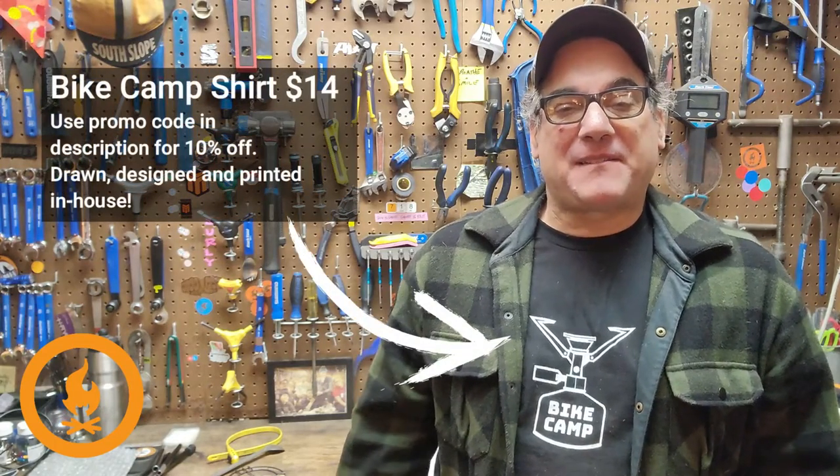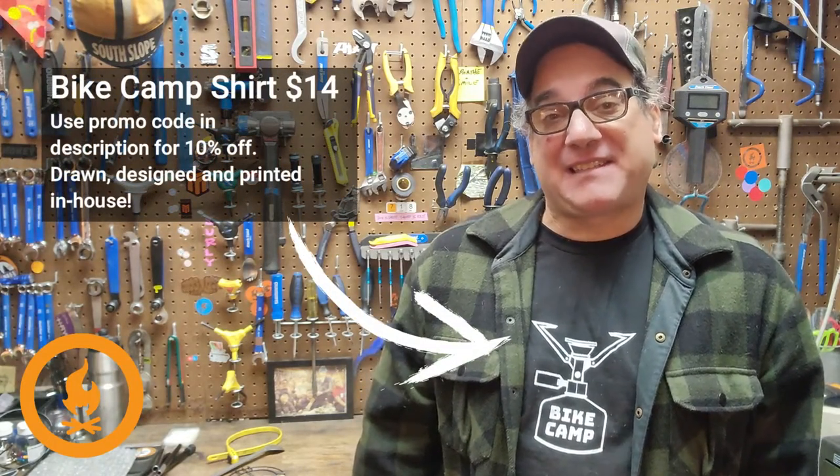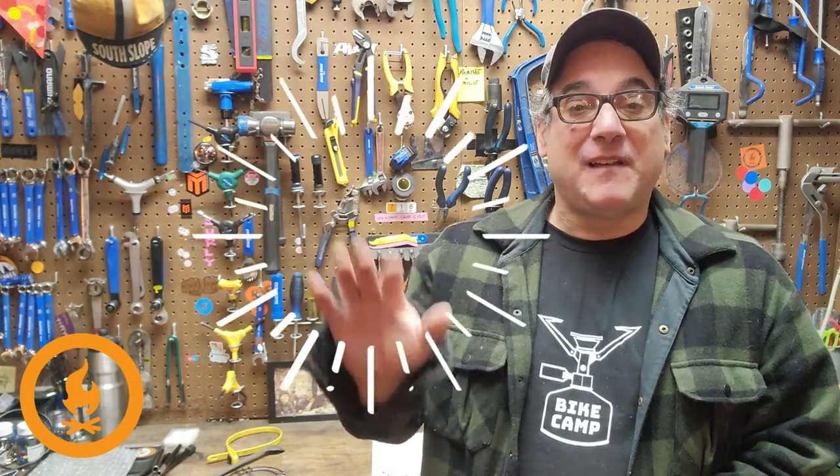Hey, this is Joe at 718 Cyclery and Outdoors here in Brooklyn, New York. Today we're going to talk about some bike packing hacks — five hacks that I've come up with and used a ton. We've done about 10 to 15 trips a year since 2014, so I've been on the road a lot. Here are five bike packing hacks that I can't do without.